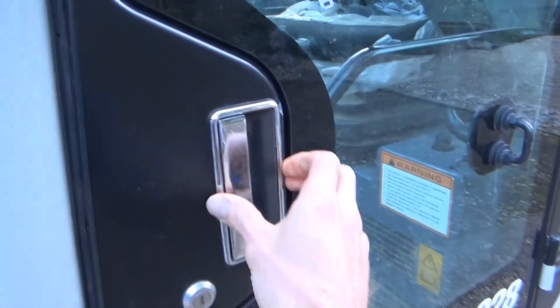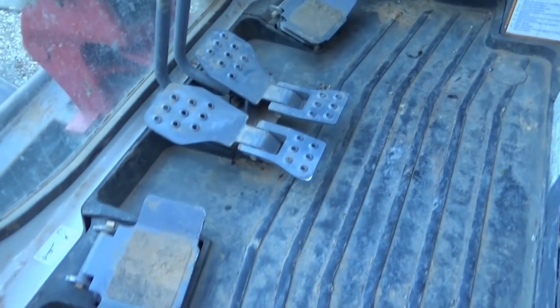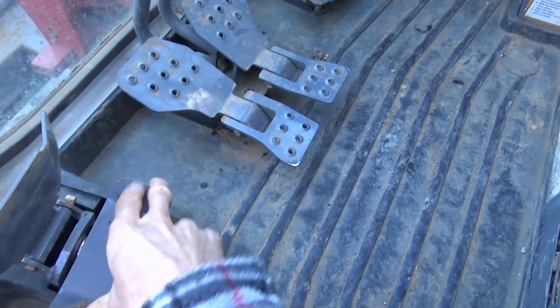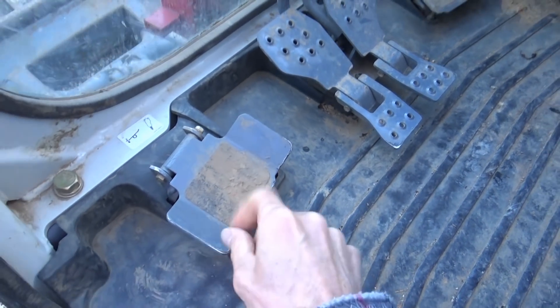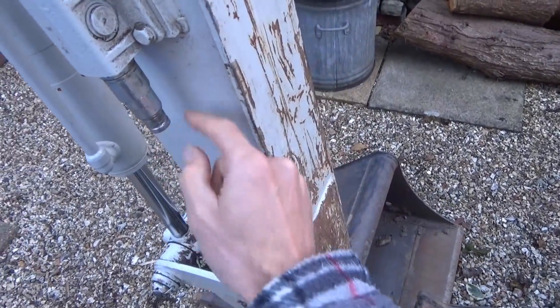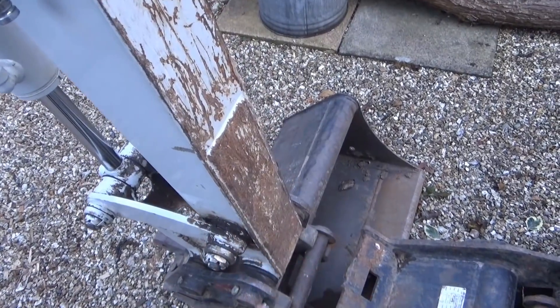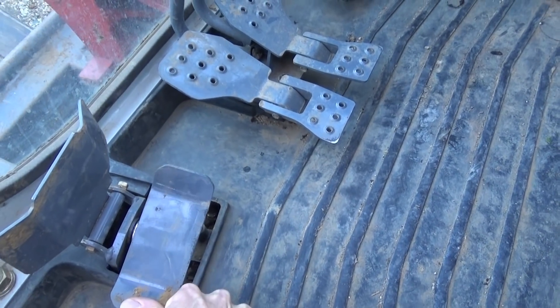Here we are getting into the cab, I'll open the door for you. Starting off with the pedals — these just flip up to reveal the actual controls. This one here is for your attachment on the stick, controlling the hydraulic ports. So if you've got a breaker attachment on there, you plug your hydraulics in and the breaker will be on the end there for breaking up concrete, tarmac, or anything hard.